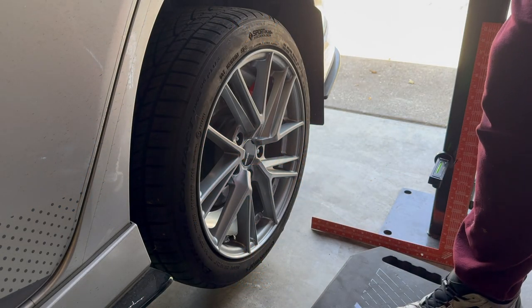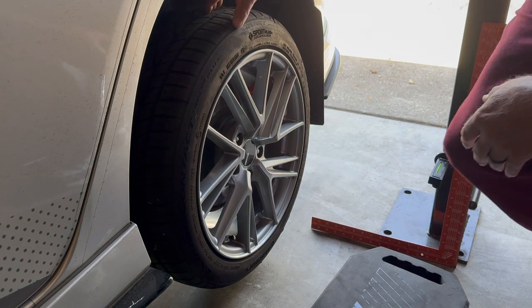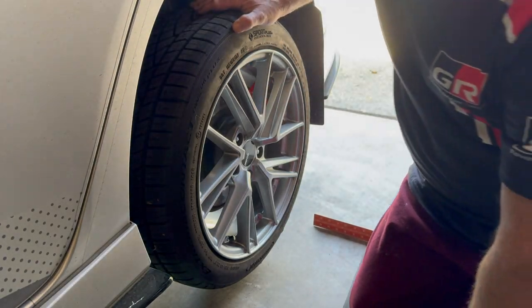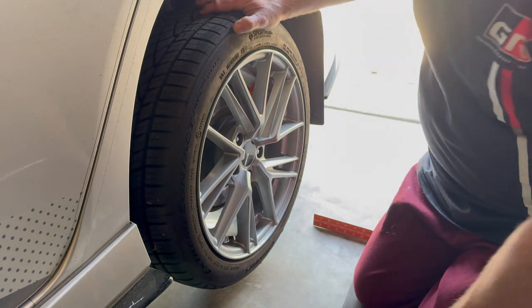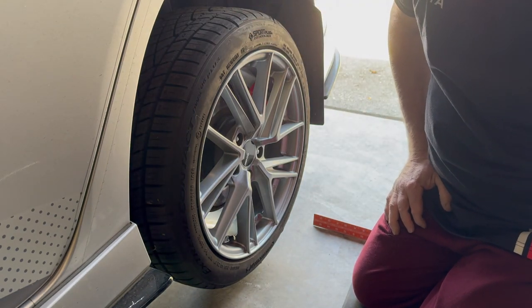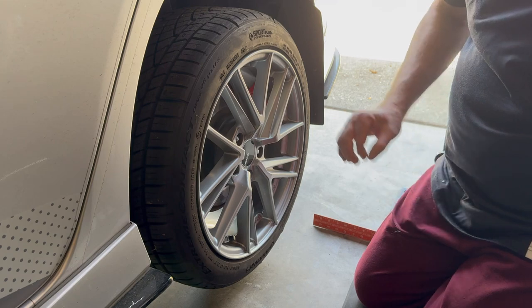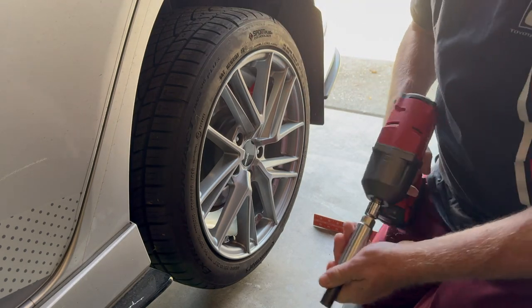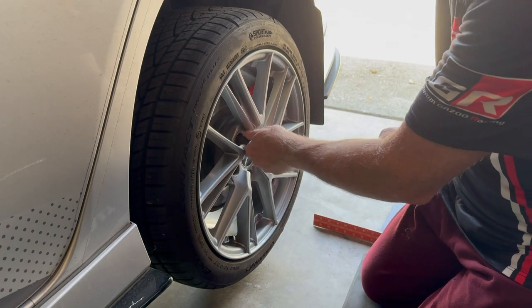The first thing you want to do obviously is get the car jacked up safely. Use jack stands and a hydraulic jack, and then you've got to take the tire off — so let's get that sucker off.